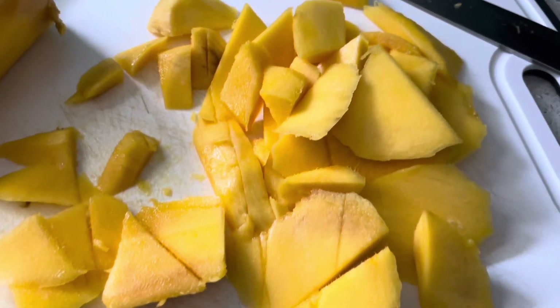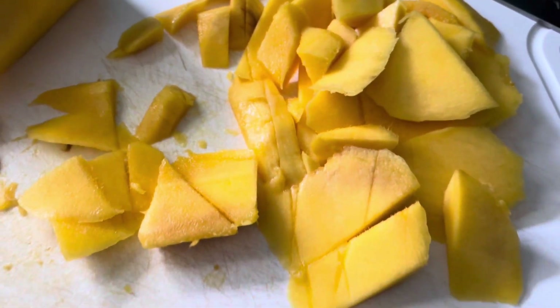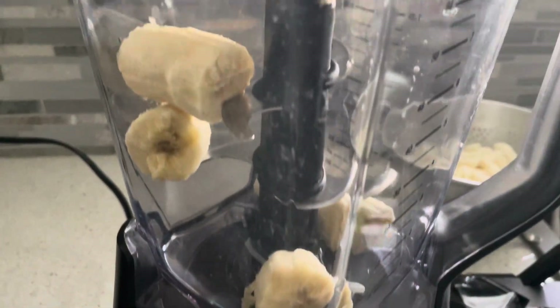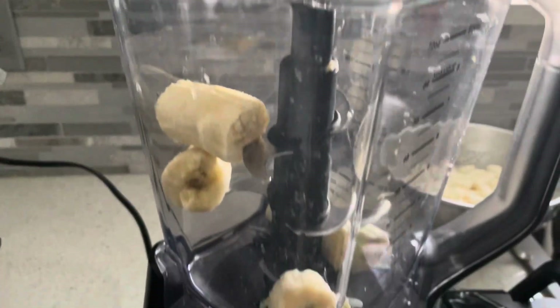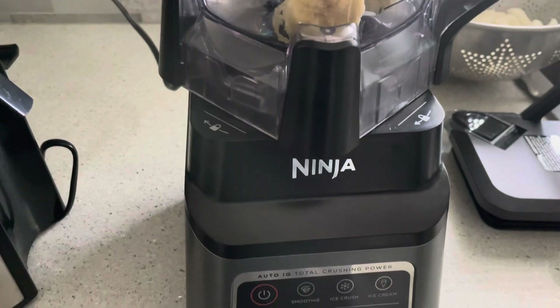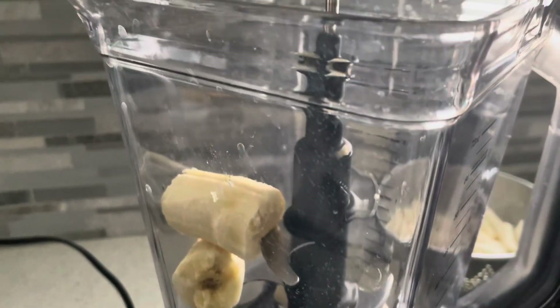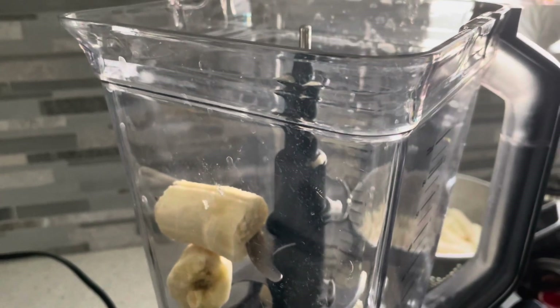First, I peeled and chopped some mango — I'm using one mango — then one banana. Here, already in my blender, we're going to add the mango and all the remaining ingredients.